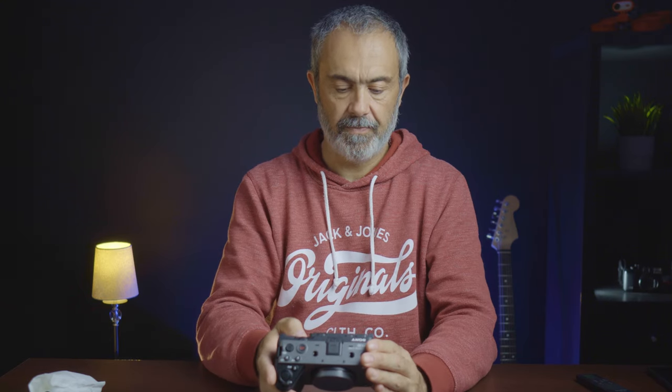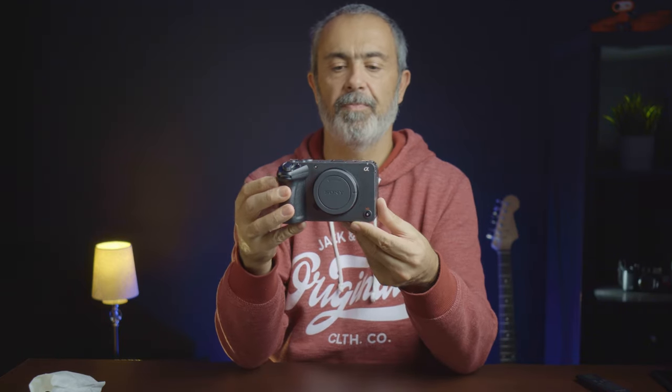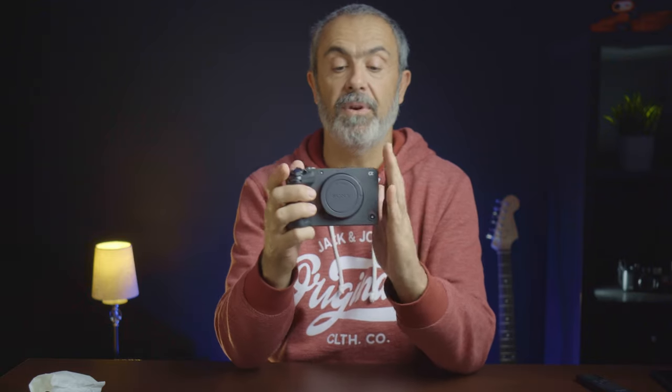Let's turn it on. I want my language in English. Lisbon, London — okay. Today is the 25th. And it's turned on! As you can see, here it is. The camera has a different body from my other APS-C cameras, but it's a little bigger than my a6500 that is recording at this moment.